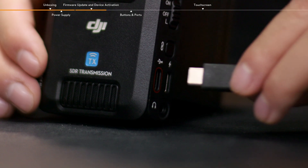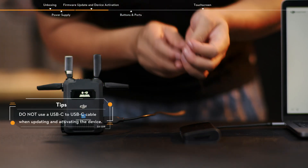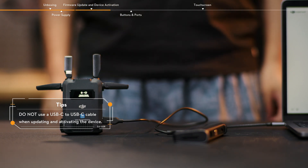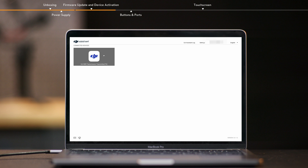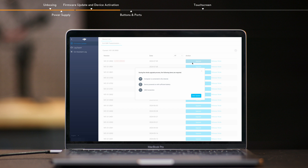Visit the DJI website and download DJI Assistant 2 Ronin Series to your computer. Connect the USB-C firmware update port of the transmitter or the USB-C firmware update and video output port of the receiver to the computer using a USB-A to USB-C cable. Then run DJI Assistant 2 Ronin Series and log in to your DJI account. Click the device icon on the home page to access the firmware update page. View the current firmware version in use and all available firmware, then select the latest firmware and click upgrade.